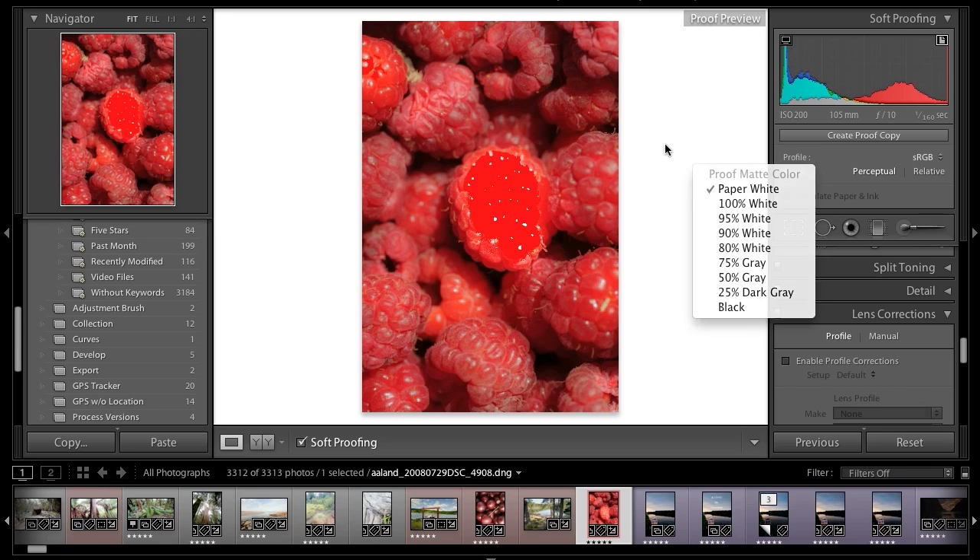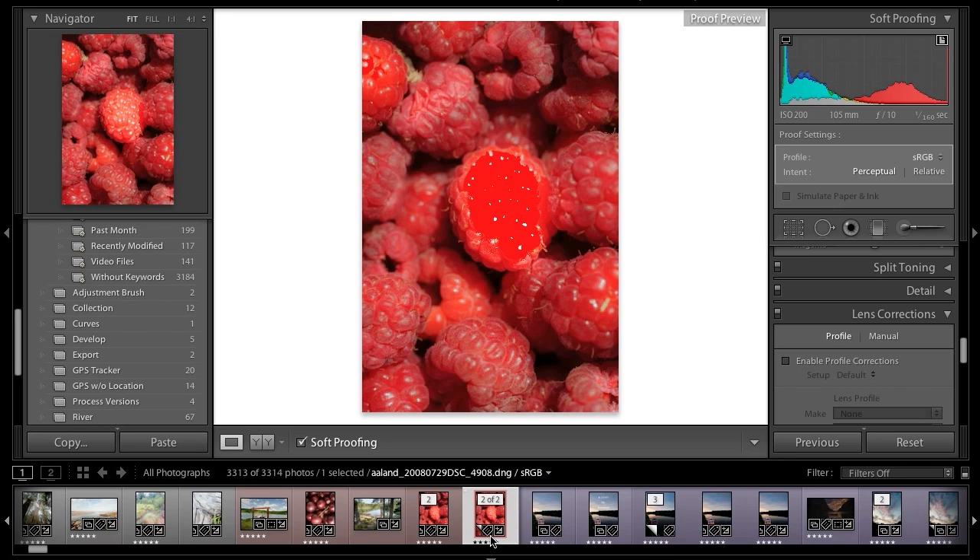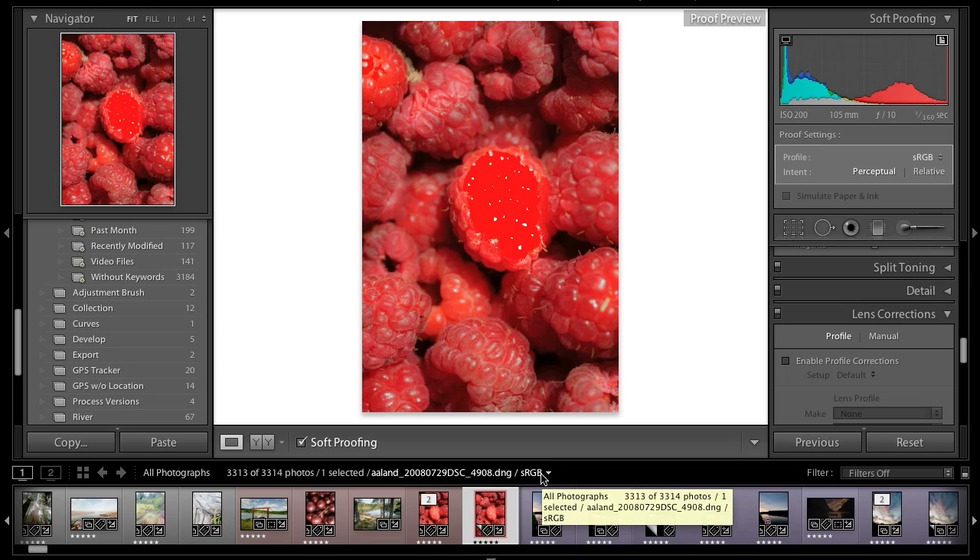It's nice to be able to change that background color. You see here where it says 'Create Proof Copy.' This will create a virtual copy stored along with your original image, and it gives it a different file name that tells you what profile is associated with that virtual copy. The logic is that you may want to make derivatives with different paper or different printers. Each time you choose a different paper or printer, you may do some different adjustments to the image so it looks right on that particular device. You can see down here that the proof copy has been renamed with the sRGB color space at the end.